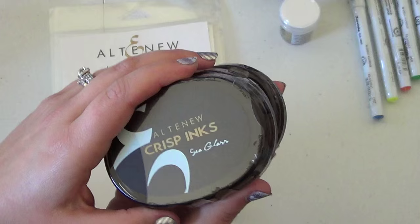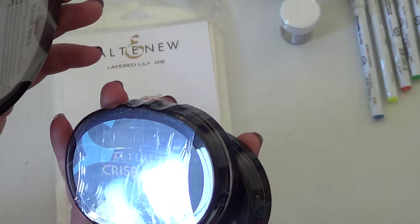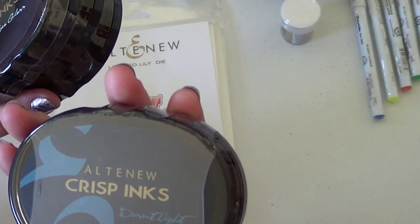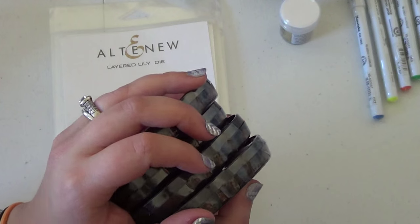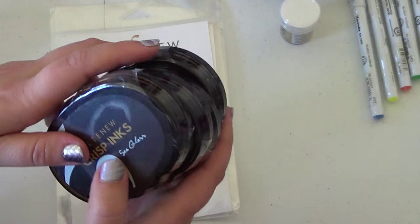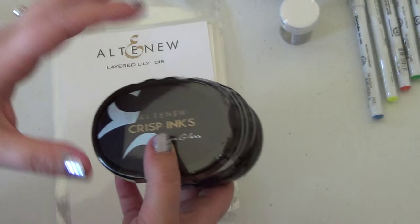I really liked the blue collection as well, so I got that one too: Sea Glass, Ocean Waves, Dusk, and Desert Night. I have a bunch of inks already — I'd love to get Simon Says Stamp inks and Lawn Fawn inks, but I have so many I already use. I got these mainly for the layering aspects, so I'll probably use them specifically when I'm doing layered stamping.